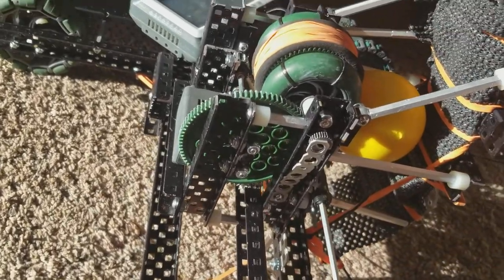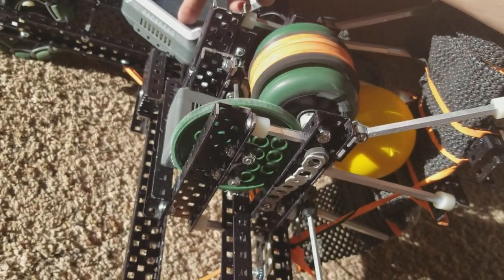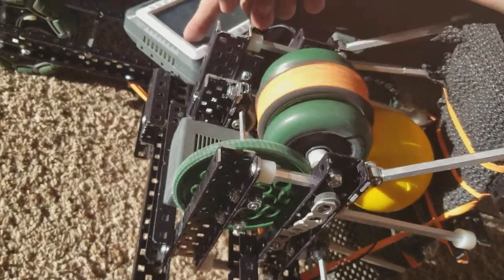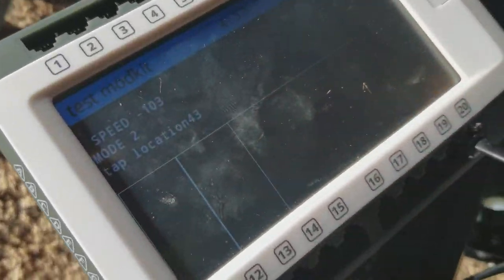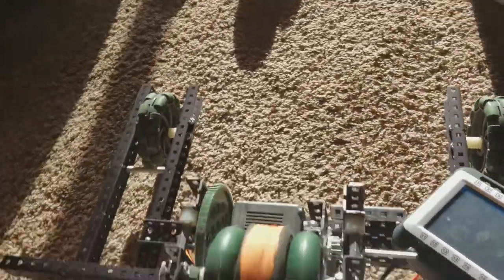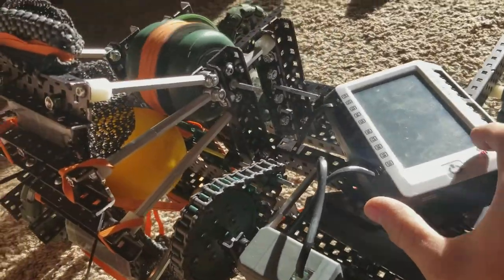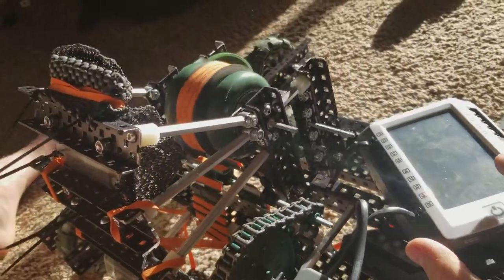Let's show you that by starting to spin the flywheel. We are at 100 instant speed, and now we are going to touch the thing, and we are going to have the ball go up into the flywheel, like that.